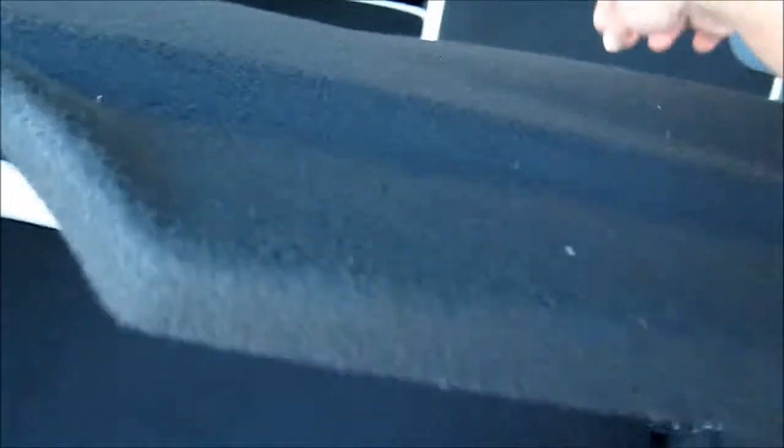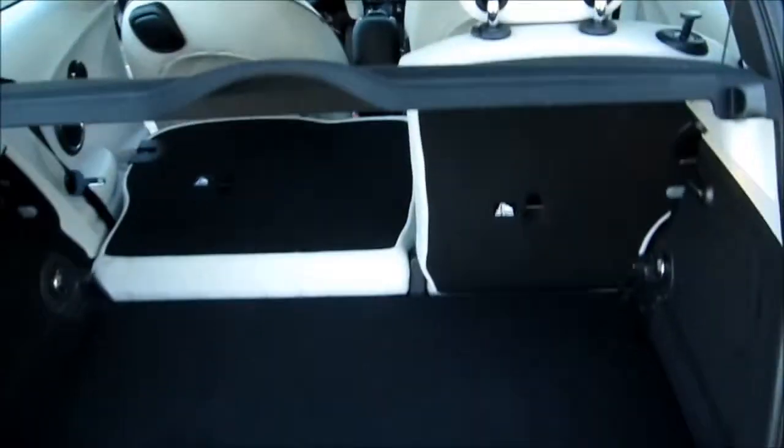Underneath we've also got some more dry storage — really where you want to put things out of sight, out of mind. It locks up out of the way for taller items, and we've got a net for those soft items. Everything easily pulls back into place, locks down, and we're good to go.